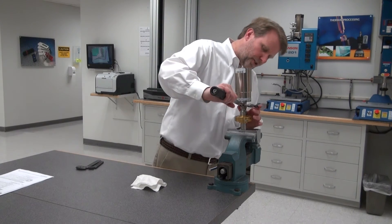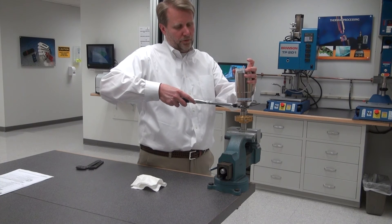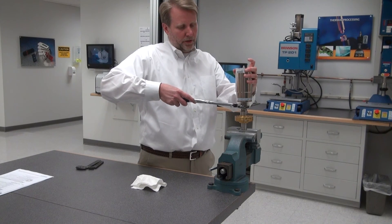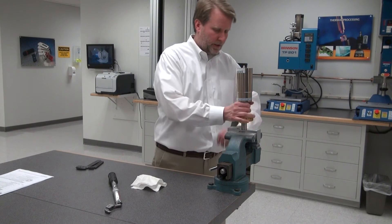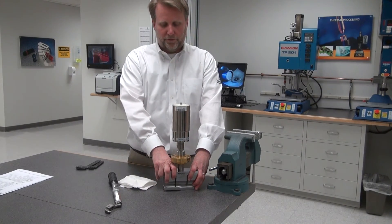I'll take my torque wrench with the same value of 185 inch-pounds and tighten the converter to the booster. That's good — remove the wrench. Now we have a good stack here ready for use.